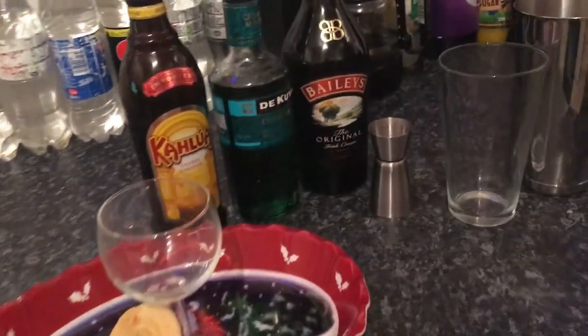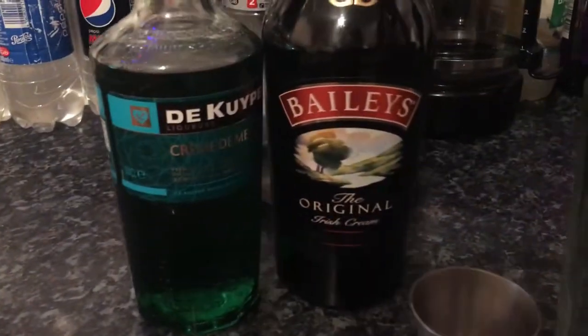We've got a nice cookie there somewhere. To make this drink, we're going to put in one part of each, which is 25ml of Kahlua, Crème de Menthe, and Baileys.